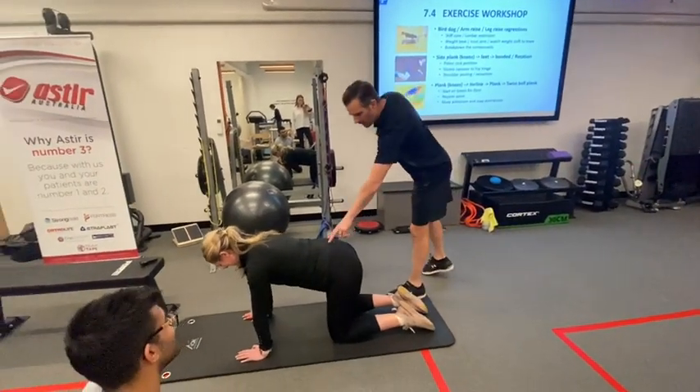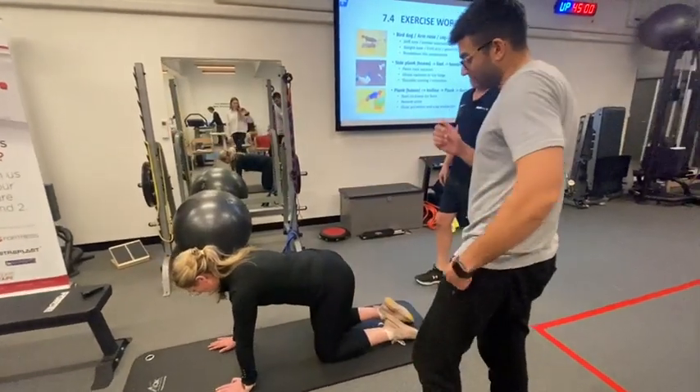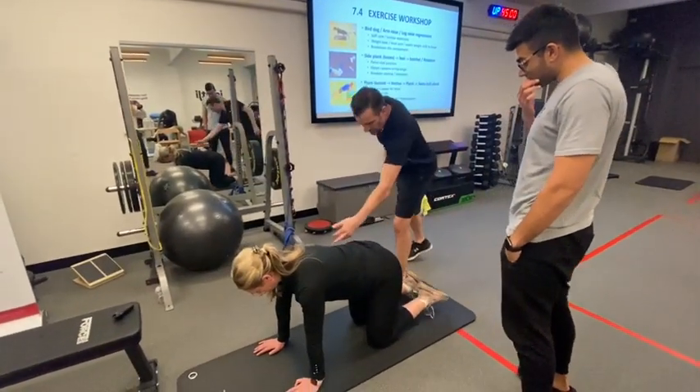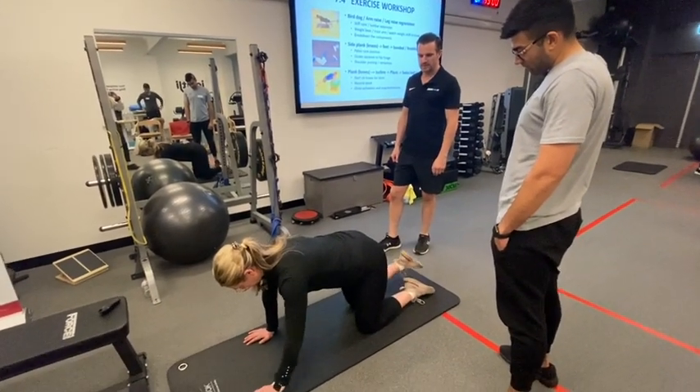You are trying to see whether she is shifting like this, which is exactly what she just did. So you're going to look at — imagine where that line is here — and then go again for me, Michelle. You see that shift already?